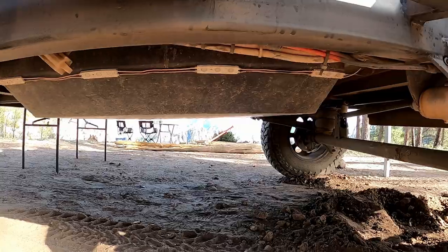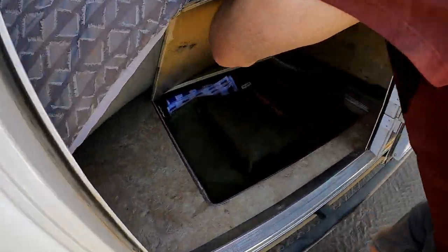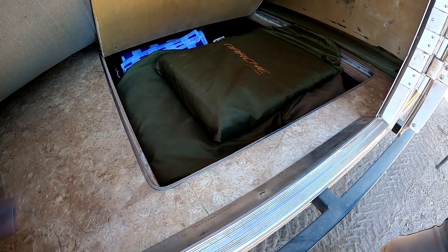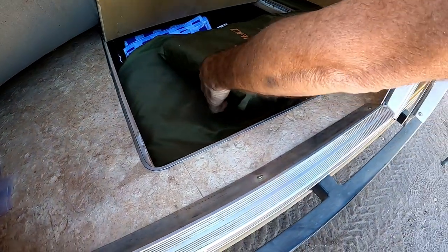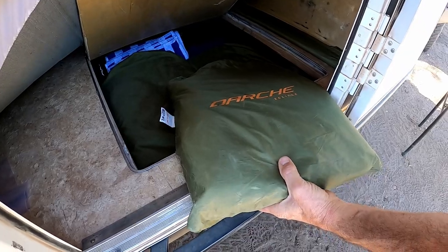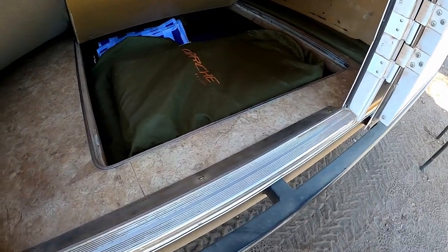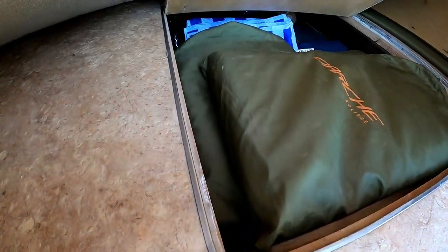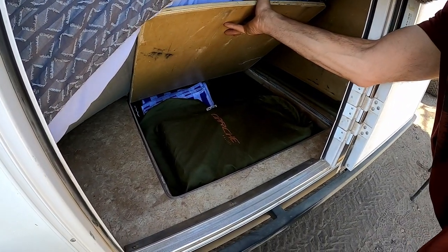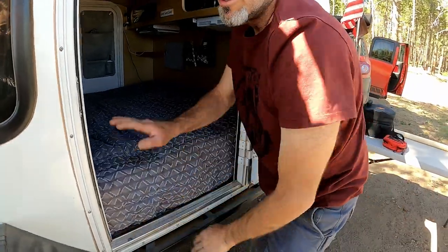This compartment right here is under-bed storage. It's got our walls — there's three of these bags, three separate walls for the awning. Once you enclose it, it closes almost all the way up. We got a few hammocks in here, an extra towel, and a spike for the dog's leash so we can tie him up if we need to. But most of the time he's off-leash because we're out in the middle of nowhere, and he sticks around.